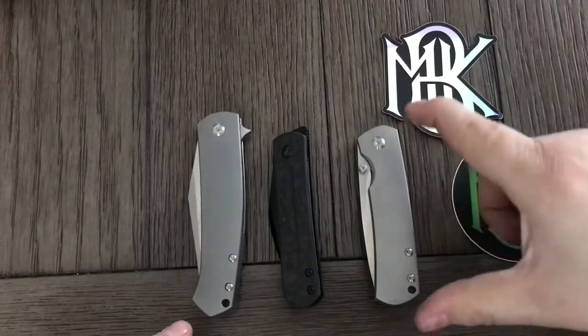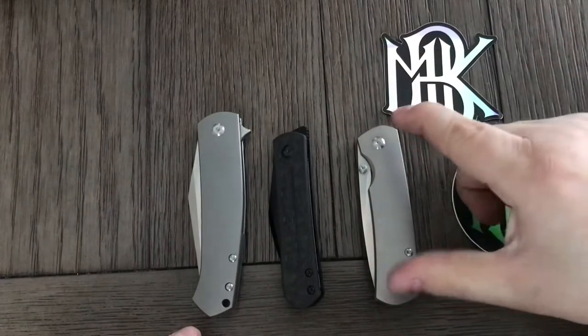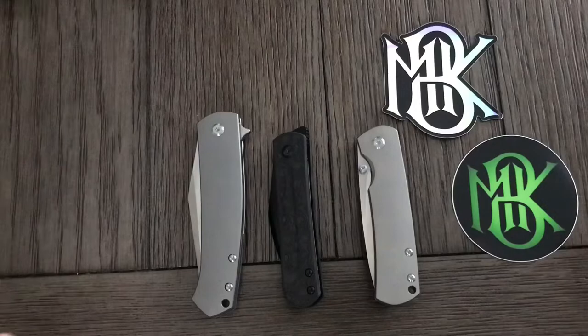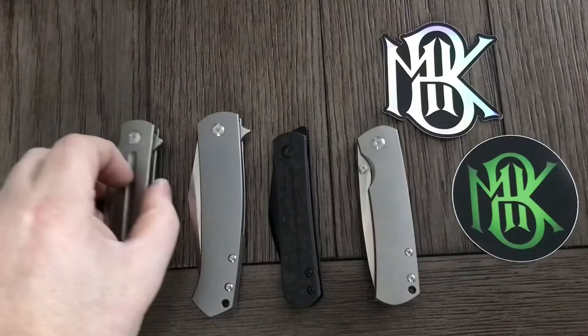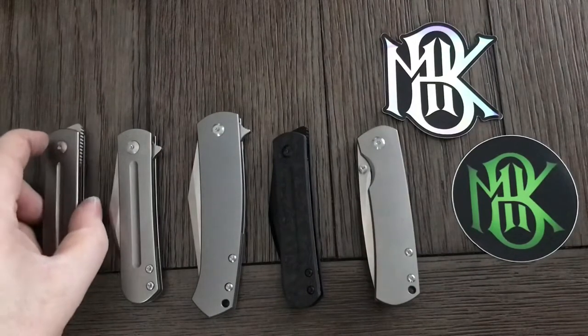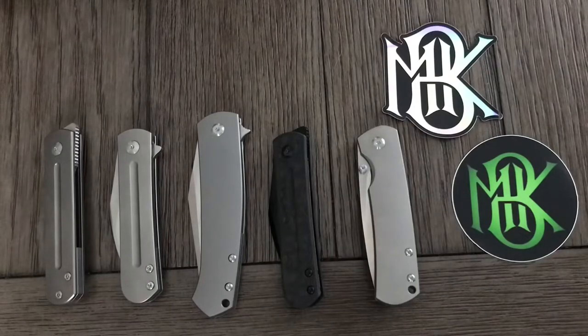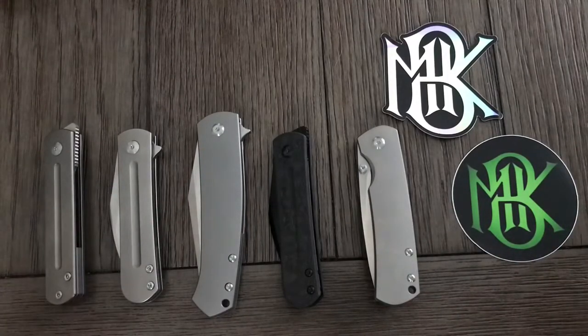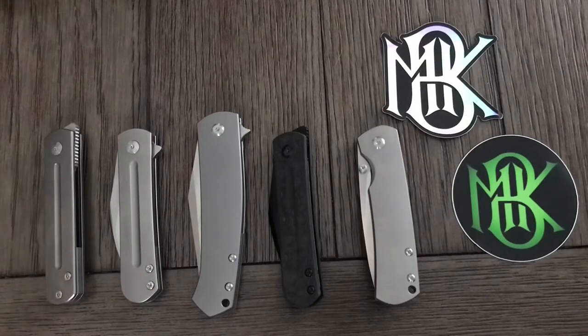I've got a full-size Old Guard coming — I snagged one of the frame lock ones that they released within the last few days. Hopefully when I can afford it I'll also pick up an XLC. The MBK family is growing. These are excellent knives. I say this every time I make a video with Monterey Bay Knives — I feel so stupid for ignoring the company as long as I did. They make such a great knife.